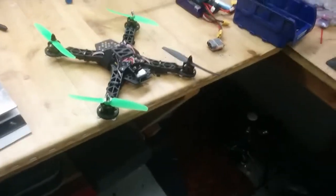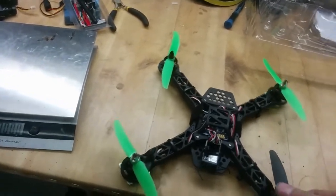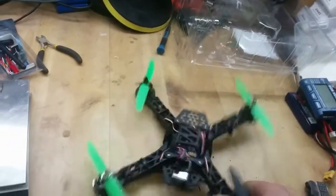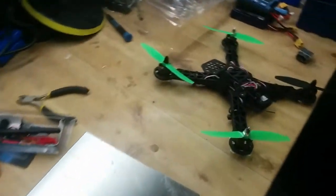It flies really, really well. It's fast, it's small, it works. I have crashed it several times and it still works. I crashed it hard because I'm testing out some old firmware and it's not working properly. In the next review, I will be adding some FPV gear.